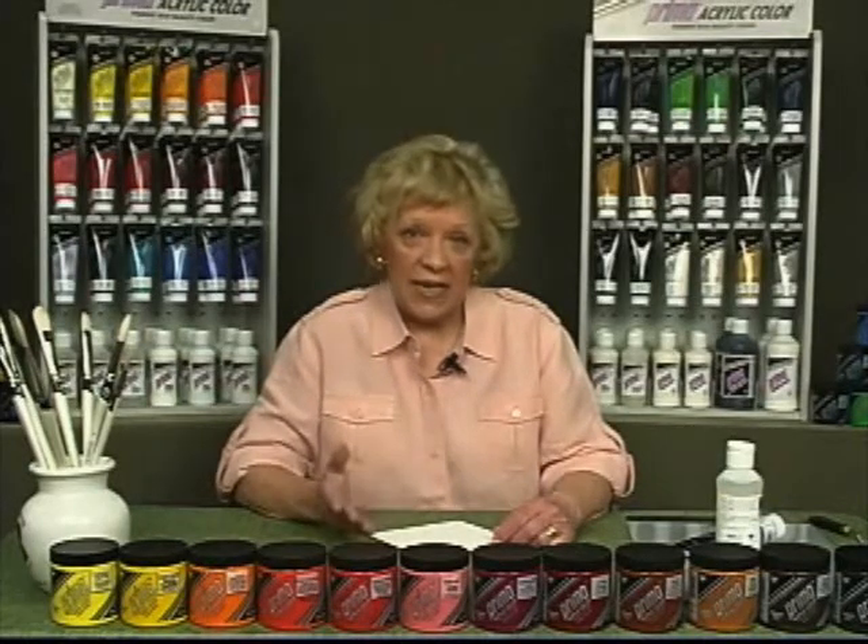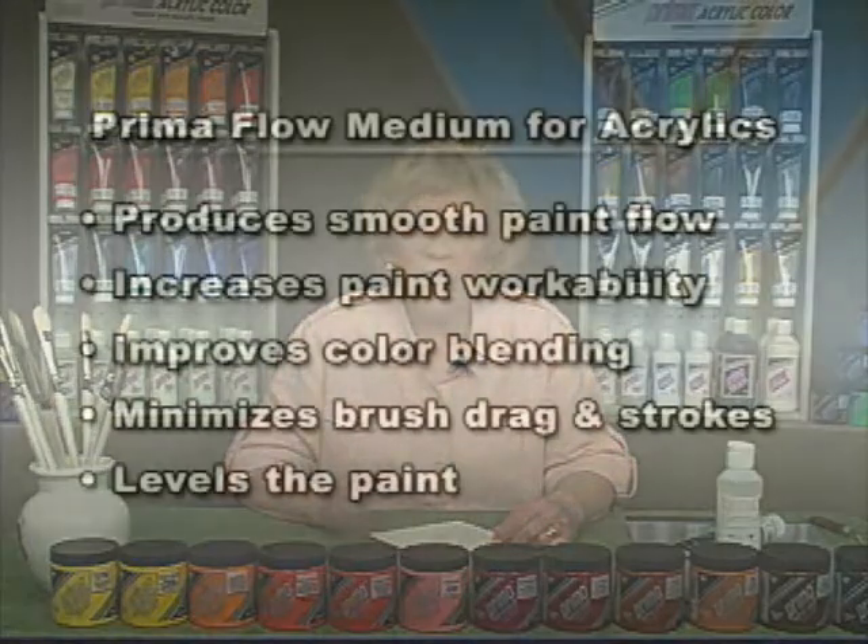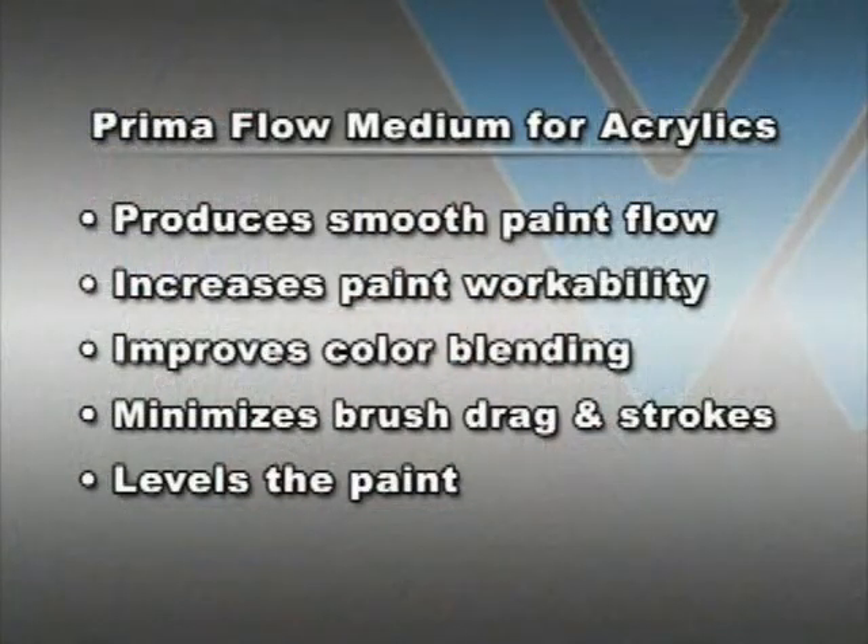While water is always an option for thinning acrylic paint, it is infinitely better to use a flow medium. Prima flow medium for acrylics reduces the viscosity of the paint by breaking down the water tension, thus producing a smooth flow and increasing the workability of the paint.